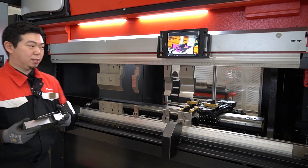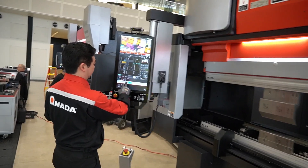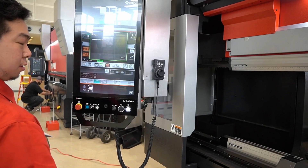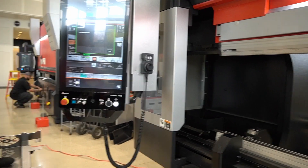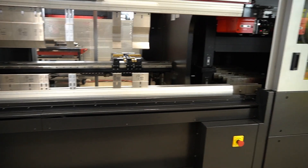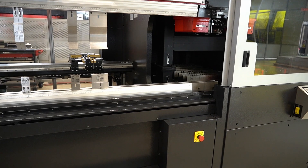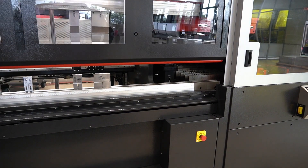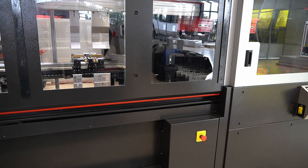Once I'm done — let's say this was my final job — the operator can choose the home layout to clean up the bed, which will take one minute and 12 seconds to reverse and make the bed clean.